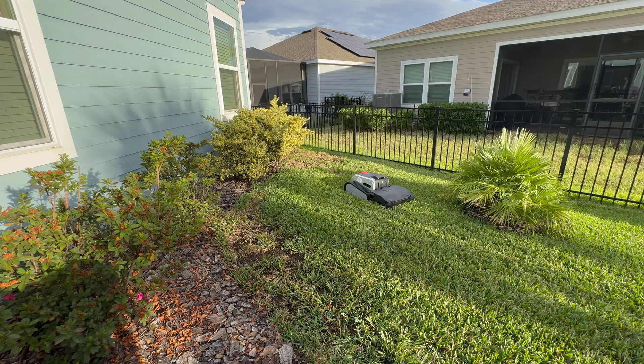Gone are the days of being lazy to mow. Gone are the days of dying from heat stroke. Gone are the days of labor-intensive lawn care. All I've got to worry about is the edging. And you know what? The edging, to be honest, is quite therapeutic.